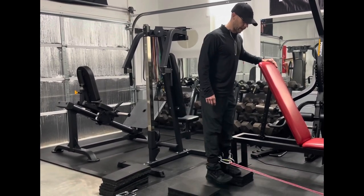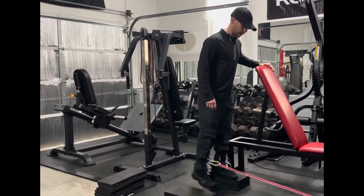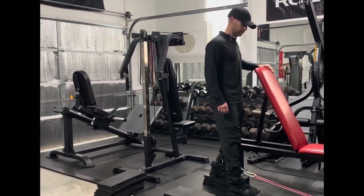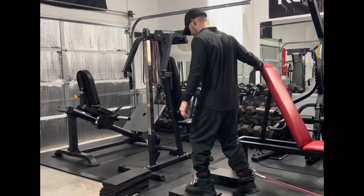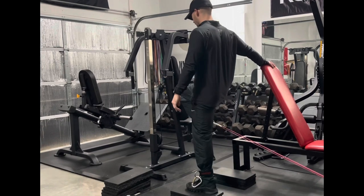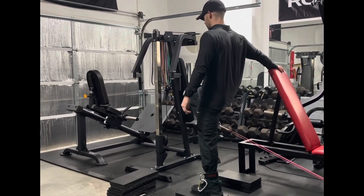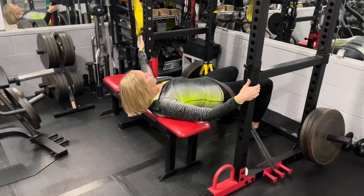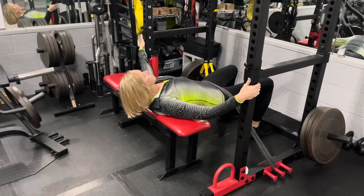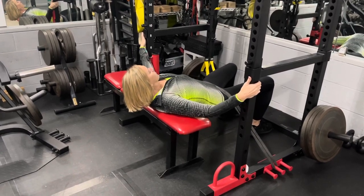Grizzly ankle straps are in place. If I wanted to superset this movement, I step down, switch sides, get some tension on the band, knee up, and extend — for a leg extension. You can also do a glute bridge by strapping the bands into the band pegs. If you need to make the exercise harder, just add a thicker band or more bands.